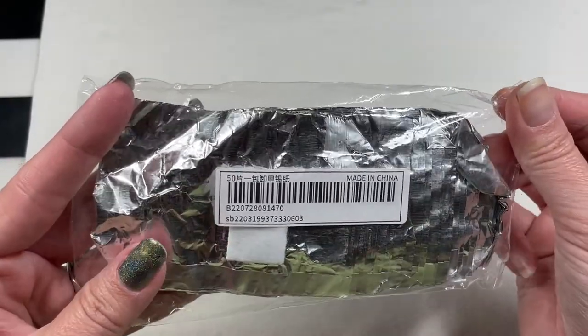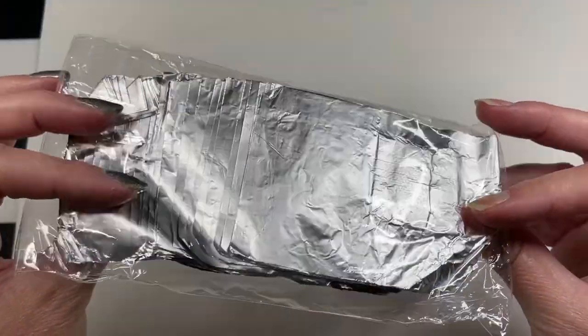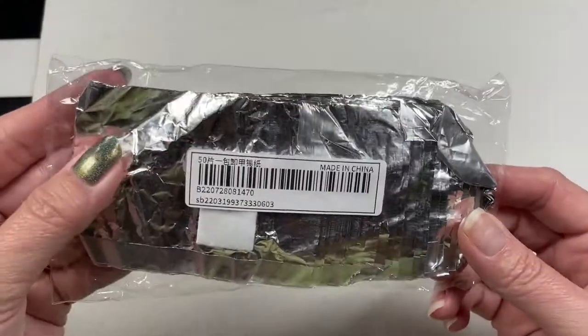These are just your aluminum foil packets with a little alcohol soaking pads — I think there are only 50 in here. They're so inexpensive, I'm going to give them a try, and if I love them I will go back for more.